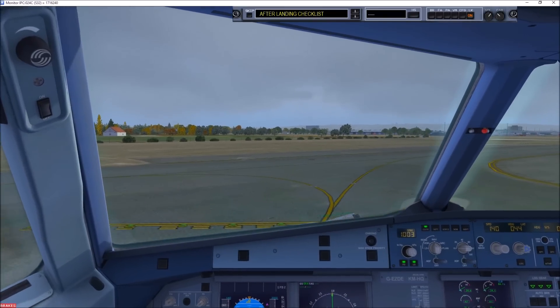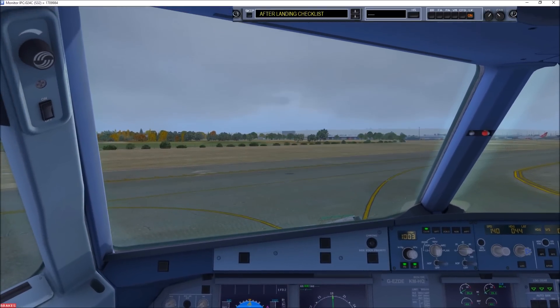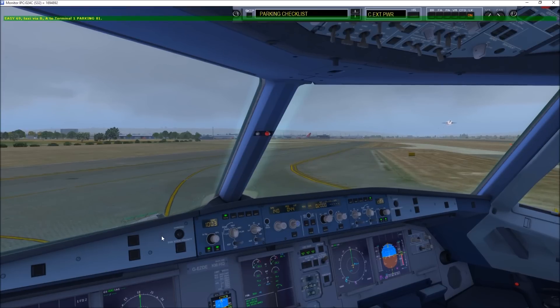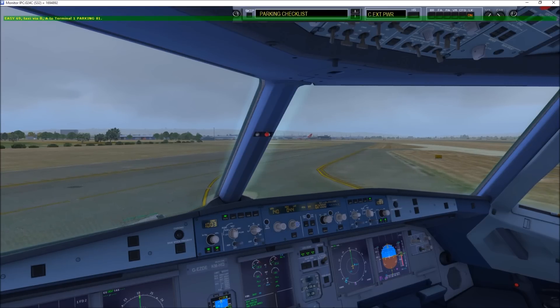Ladies and gentlemen, this is the conclusion of our flight. Please remain seated with your seatbelt. Ground controller, EZY690, request taxi. Taxi via ground. After landing checklist. After landing checklist complete. We'd like to thank you for flying with us today. We hope to see you once again on a future flight, thank you.